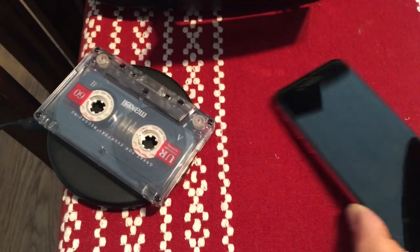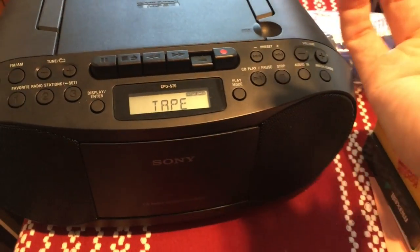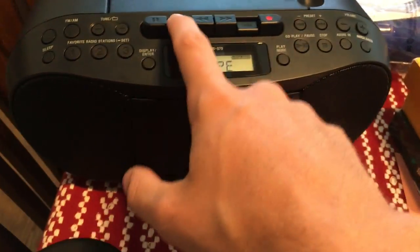Okay, let's see — will it do anything? So you don't need to worry about your wireless charger erasing your cassettes.